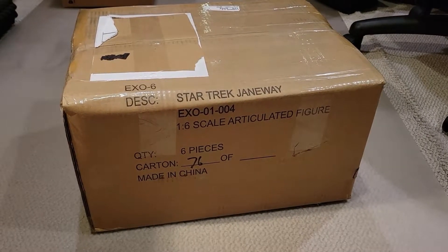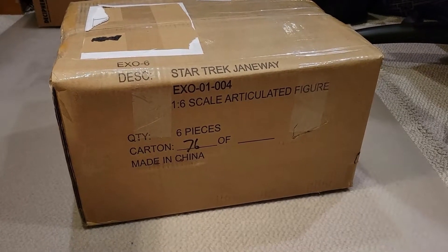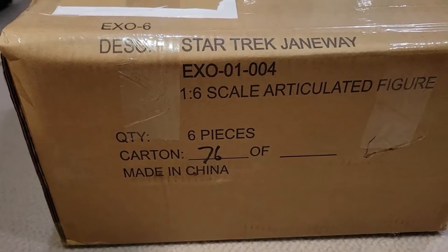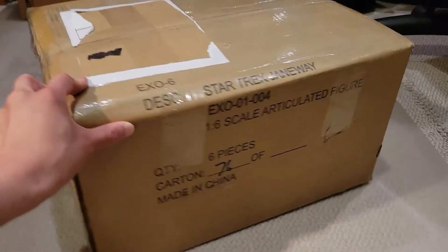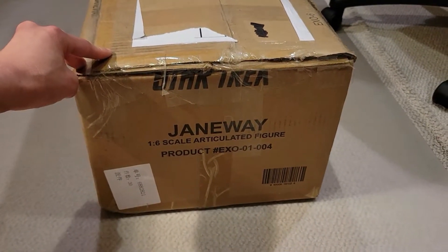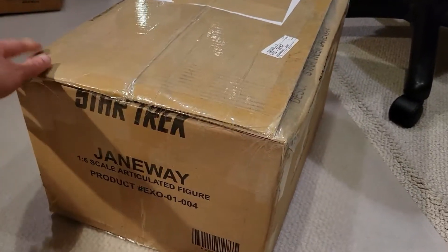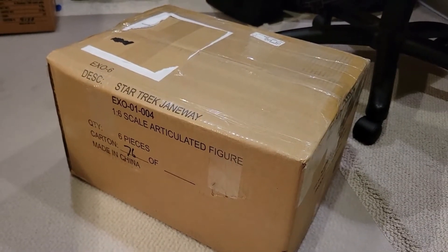I'm so excited to get this. I got my figures from Timewalker Toys, and what's super cool is that this is actually the case for Captain Janeway. Normally this box would contain six figures of Janeway, and it happens to be cart number 76 out of who knows how many. It's just super cool to see the case containing the figure that I actually purchased, but resized to fit my figures.